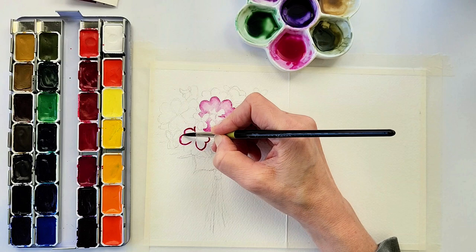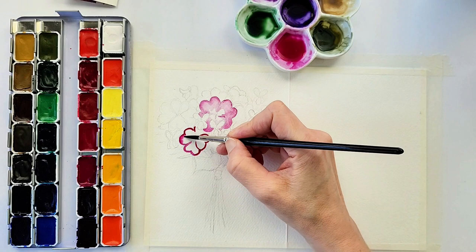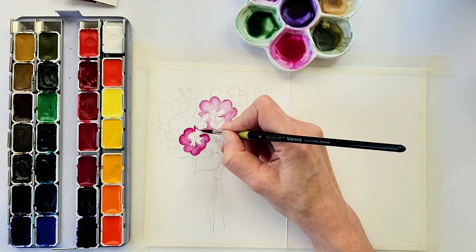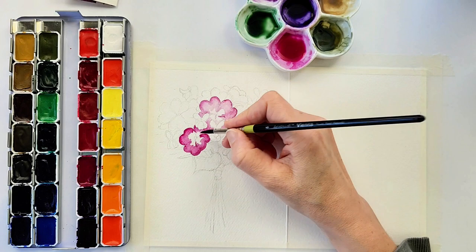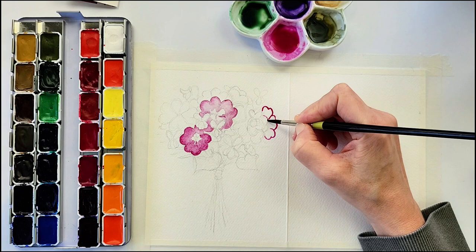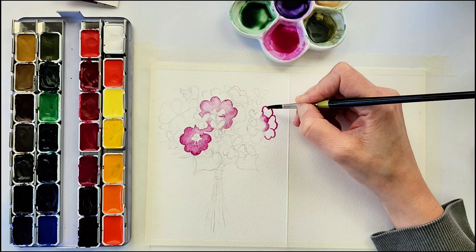Here again I'm outlining the petals in the watered-down magenta rose and then rinsing off my brush, dabbing it on a paper towel, and then having a lighter hue of that color going towards the center of the flower. I do each of these primroses the same way — outlining the petals first with magenta rose, then rinsing off a lot of the paint so there's more water and less pigment, getting lighter and lighter as I go towards the base of the petals at the center of the flower.